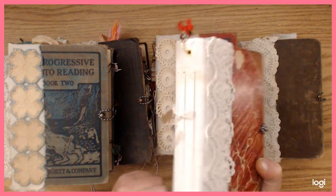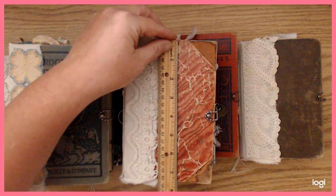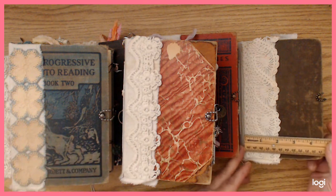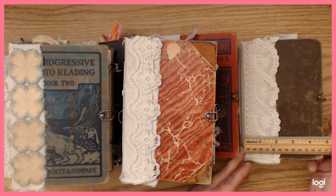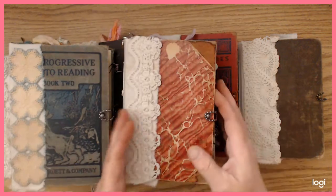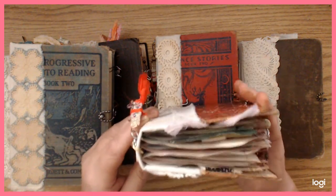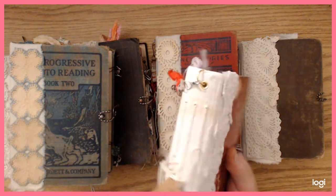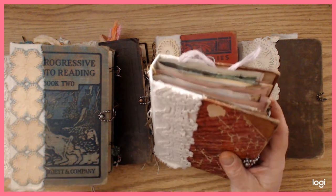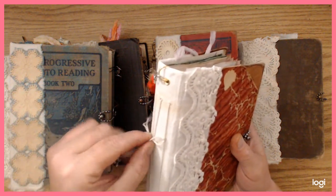Each one is about seven and a half by about five inches, give or take — some of them are maybe a little bit narrower. Like this one's four and three quarters. But they all have three signatures, an inch and a half spine, and it's a somewhat curved spine. I did stitch into the spine so it's not hidden, if you know what I mean.